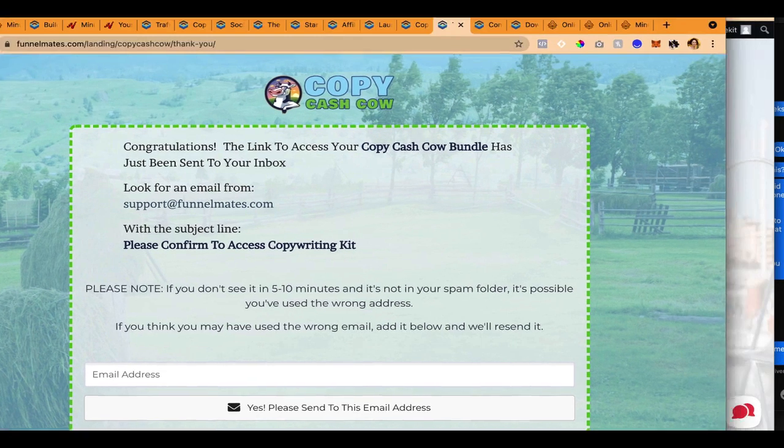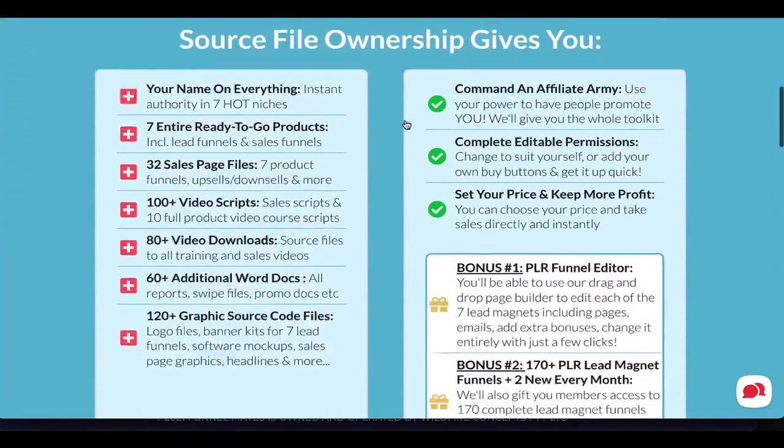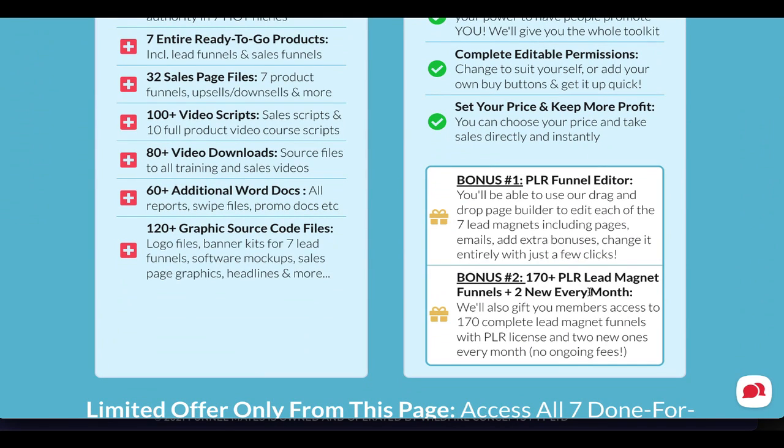We're also going to include you in a members area where we've partnered with a team that has an incredible collection — they add two new funnels every month and have been doing it for years, compiling over 170 lead magnet funnels you can use, all with PLR rights. You can brand them, put your own name on them — they've got download pages, resources, reports, all that great stuff. You get access to two new ones every month for no extra charge, covering really hot topics in internet marketing.